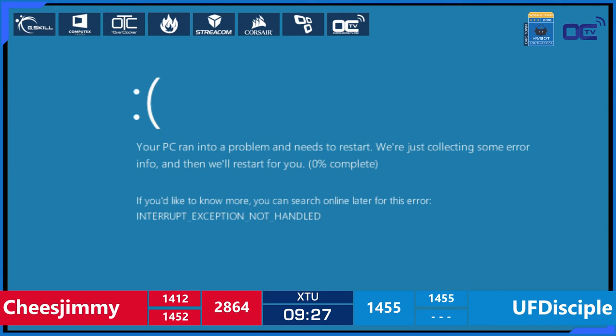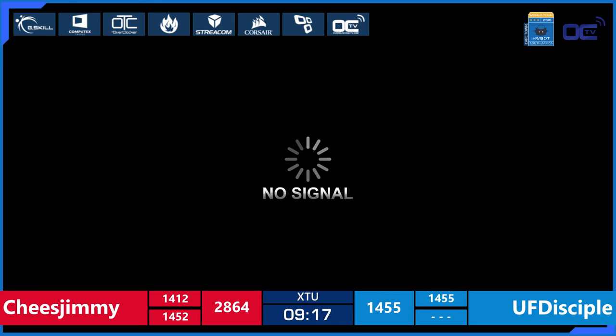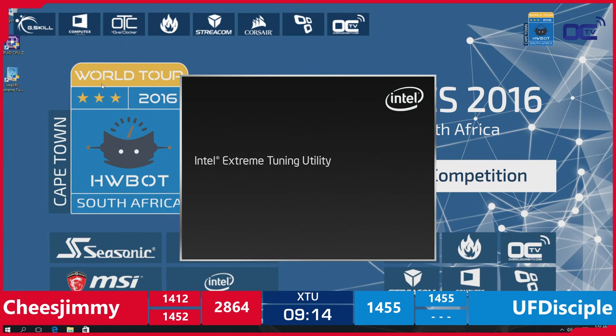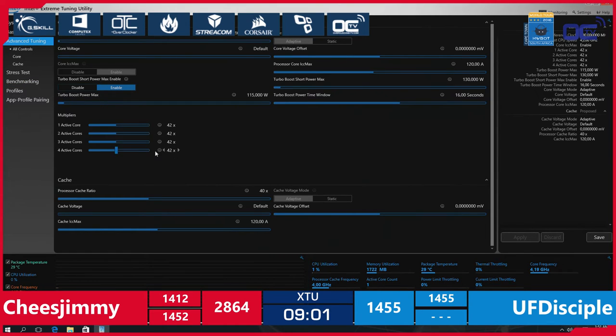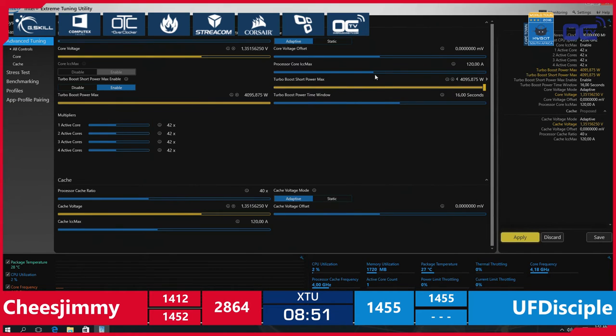And it's a BLUE SCREEN! I love this blue screen on the blue team — blue screen on the blue team, 100% ratio, 100% fail. There are 9 minutes left in this competition and UF Disciple still hasn't submitted a score. That is quite sad to see because it's almost halfway through — quite crazy.